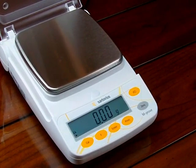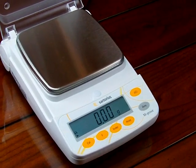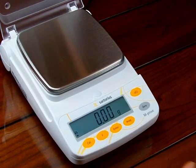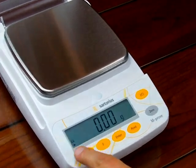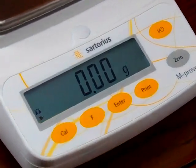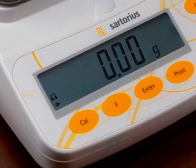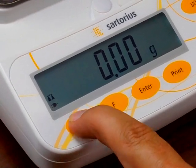The balance should be level, which it is. Turn on the balance and you'll notice in the left-hand corner there is a stability symbol — it looks like a balance beam with two weights hanging. Before doing the calibration, your balance should show that it is stable. To perform the calibration, first hit the zero key to make sure the balance is at zero. Then press the Cal button to start the calibration.